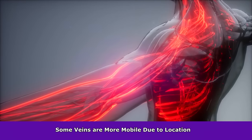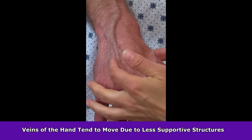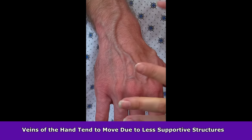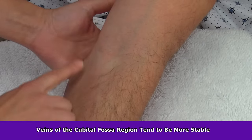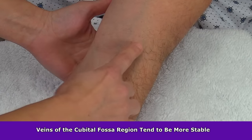Lastly, some veins move due to their location. For example, veins on the hand tend to be more superficial and have less fat and surrounding structures to help keep them in place, whereas veins in the cubital fossa region tend to be a bit more stable due to the surrounding muscle tissue.